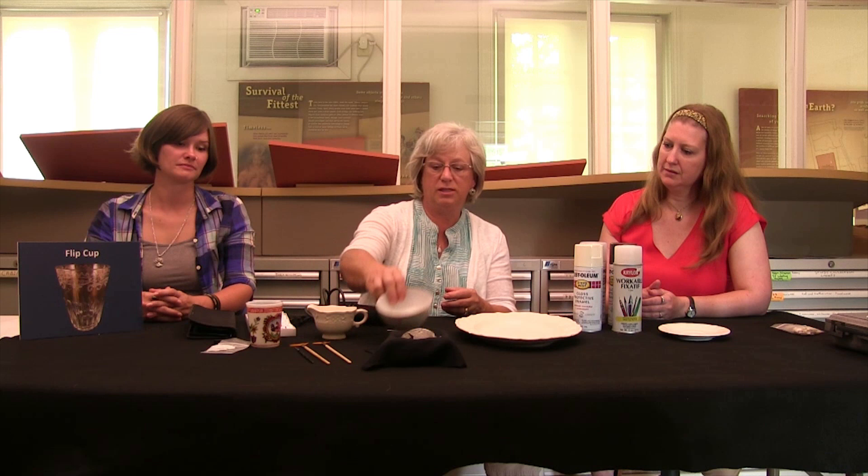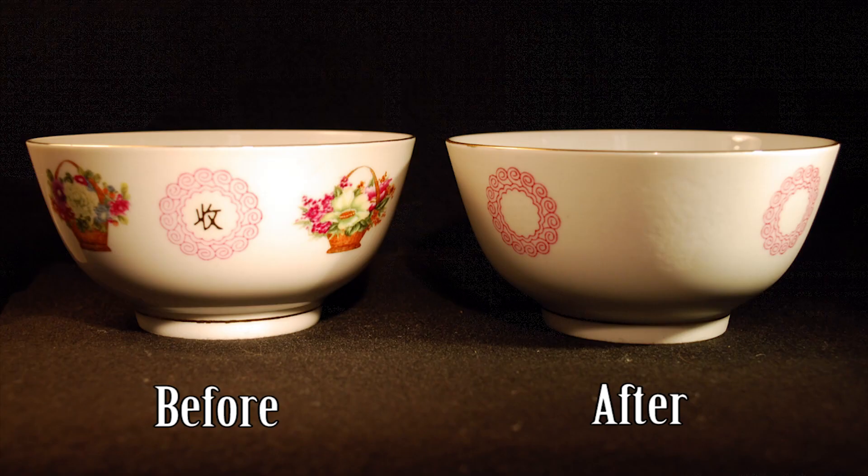The third piece was this porcelain bowl. It had a mix of decoration on it, some of which we liked and some of which we didn't. So again with the Dremel I took off decoration that was in between these medallions. There were some decals here and also some decoration in the middle of the medallions. With the Dremel I took them off and again in about half an hour we ended up with a piece that's much more appropriate for the 18th century.